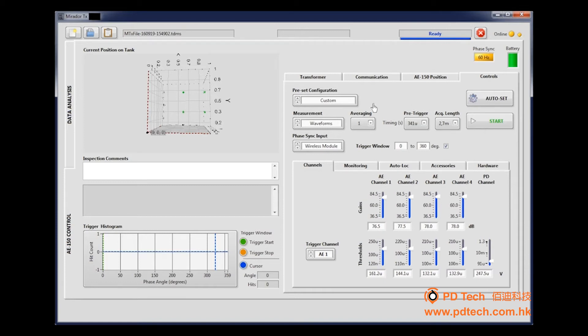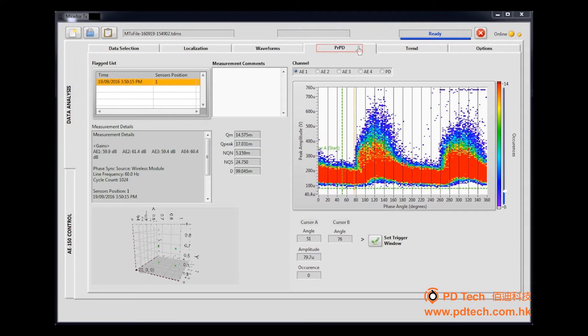Once completed, you have access to a variety of preset operation sequences. You can begin with PRPD — in this case, we'll use a high resolution selection — then click Start. Data will be acquired and transferred to the PC; this step may take a few moments. Once completed, the status bar will display Ready. In the side tab selection, click Data Analysis and then select PRPD.